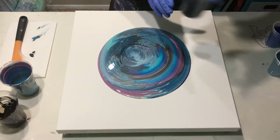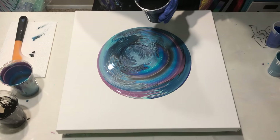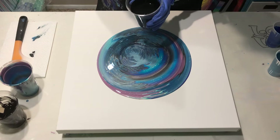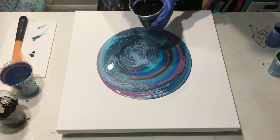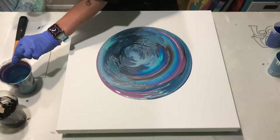I went ahead and made an Oxide Black flow extender. To keep it a nice thin consistency, I used our other product called Mix Thin — I used it in my Dutch pour last week. There's no water in here; it's just thin on its own. I'm going to pour that around the outside and save my cup so I can get my edges.